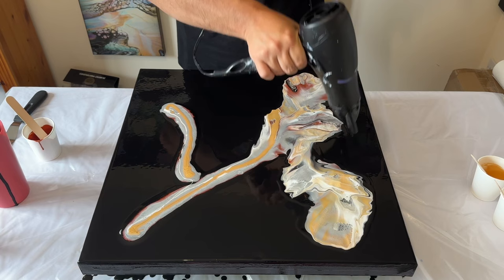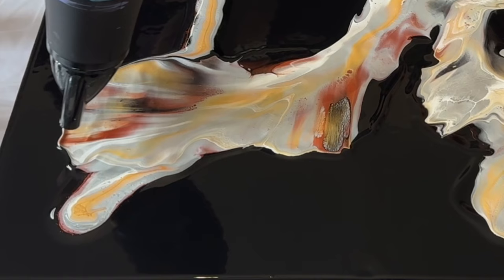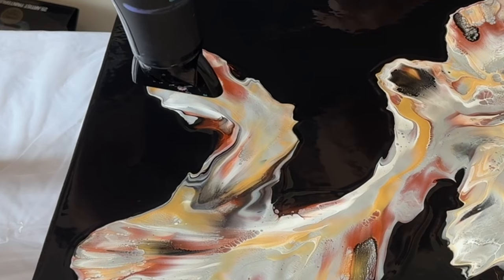I can't help but notice as I layered my paints down and the way I'm blowing it out — it almost reminds me of the shape of a dog. The breed I'm really thinking about is a poodle. I'd love for you to take a look at the finished version and tell me what you see. I'm really getting the poodle vibe and it's making me smile, so let me know what you think!